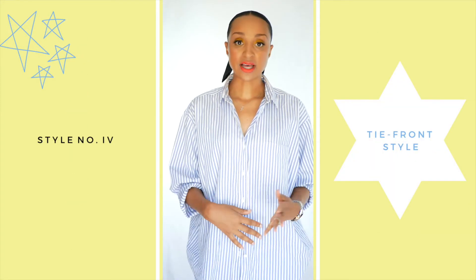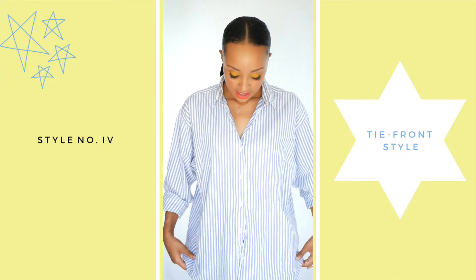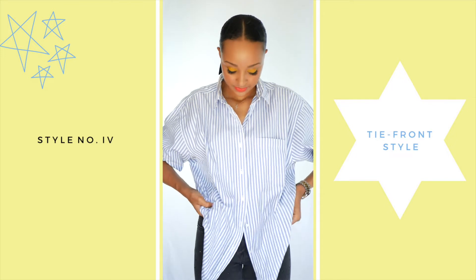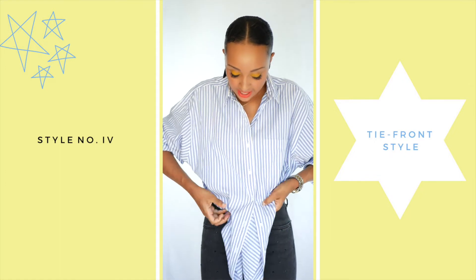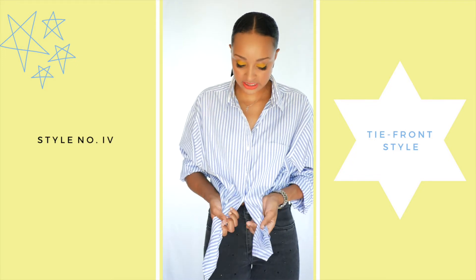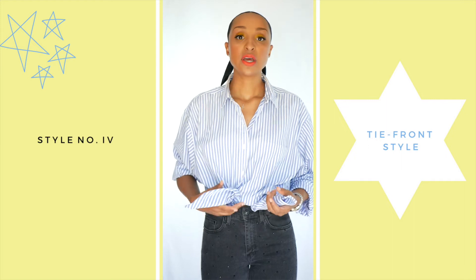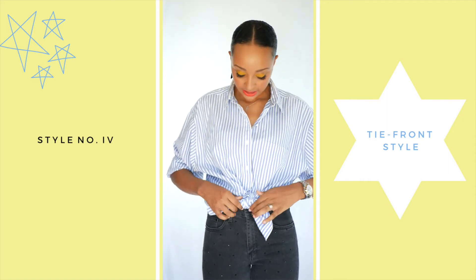For this fourth look, you will need an oversized button-down to utilize the extra material. I buttoned three buttons and left the last two unbuttoned, then roll the shirt up in the back and continue rolling it forward on both sides, rolling the top in on each side until it gets to the ends, then tie it. You can tie it once or twice — I prefer twice to really secure the knot so it doesn't come undone.